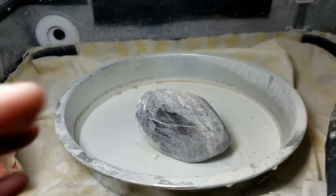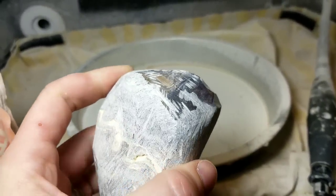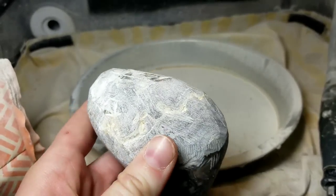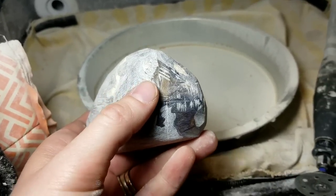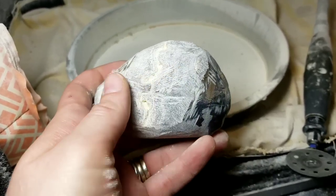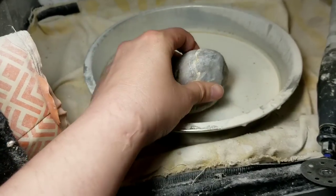What I've gone ahead and done is taken this back over to the wet tile saw and rounded out the edges and got it shaped. Now we're going to take the Dremel with the flex shaft and the diamond bit, just like we did before, and go around the whole thing. After that, I'm going to show you how to polish it with acid.